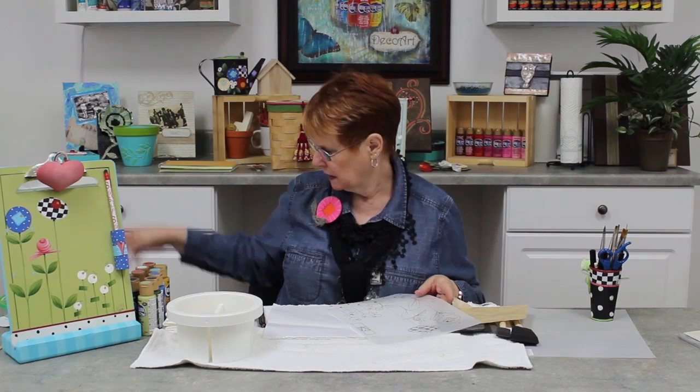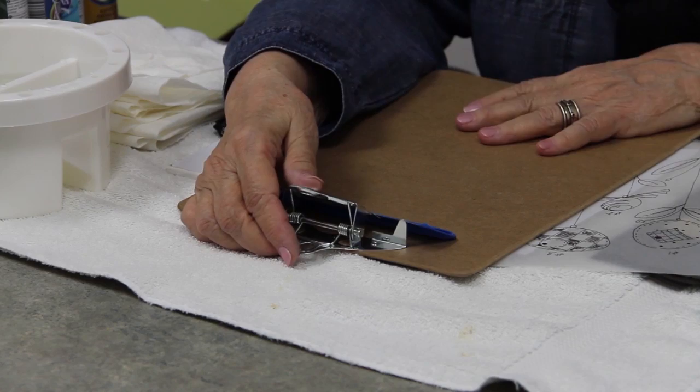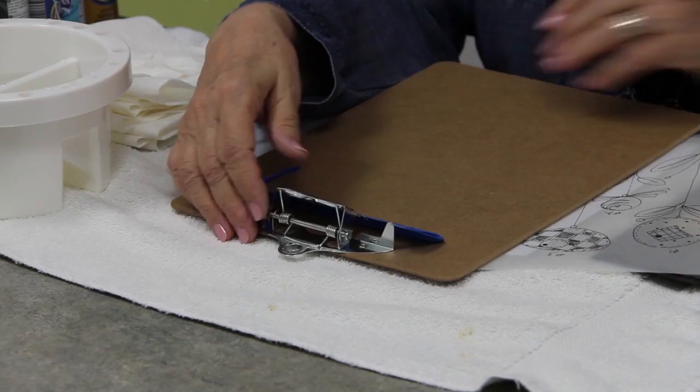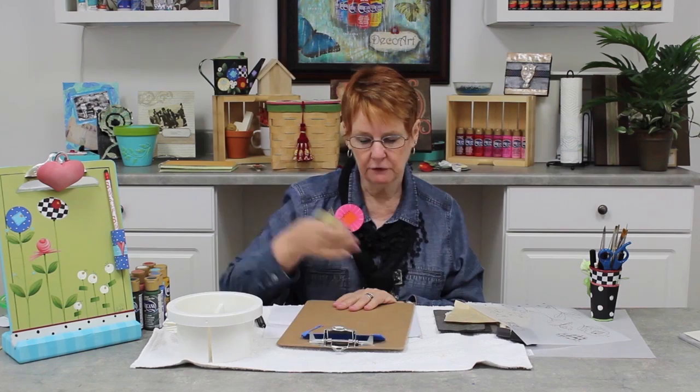Since this is an MDF product, I don't have to seal this particular piece — it doesn't need sealer. If you're working on wood or tin, that's a whole different story, but on MDF you don't have to seal. I also tape off with masking tape anything that I don't want to paint. If I don't want to get paint on this, I just take masking tape and tape it right off. So I'm going to, first of all, base coat my clipboard.